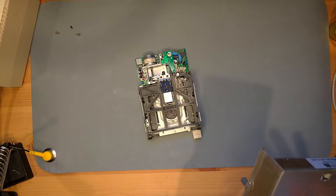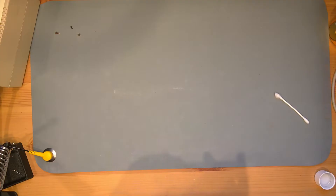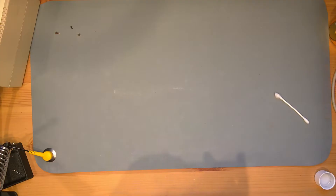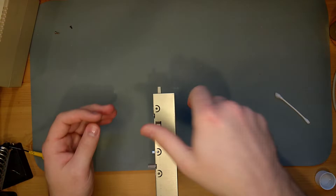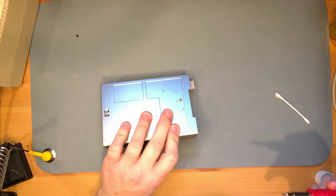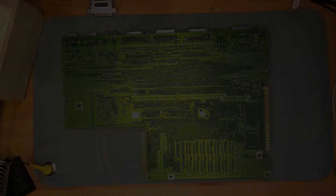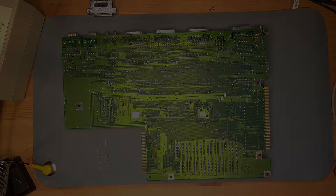Somehow a simple metal case always seems needlessly complicated putting it back together. All right, we have a floppy — perfect.